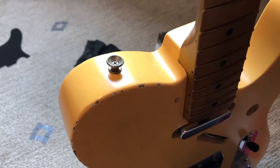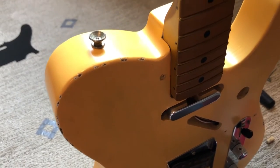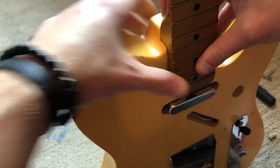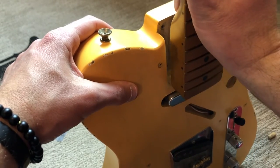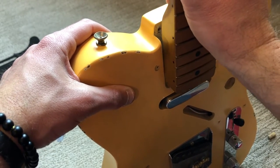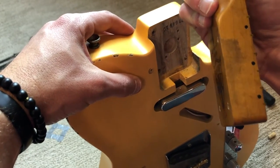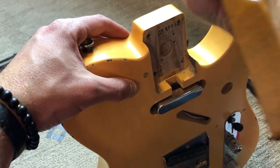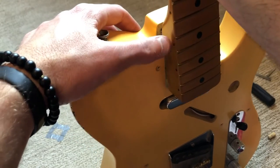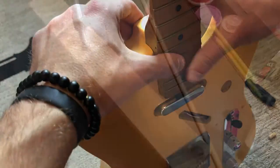This is a bit precarious, but I can still pick the guitar up with the neck in there — it won't just slide out, so that's good. But it's not necessarily the tightest fit either. You're supposed to go in like this, and I could probably go in like this if I wanted to. I don't know if I want to take any more off of that edge on this side, so I may just call it quits at this point and cut my losses.